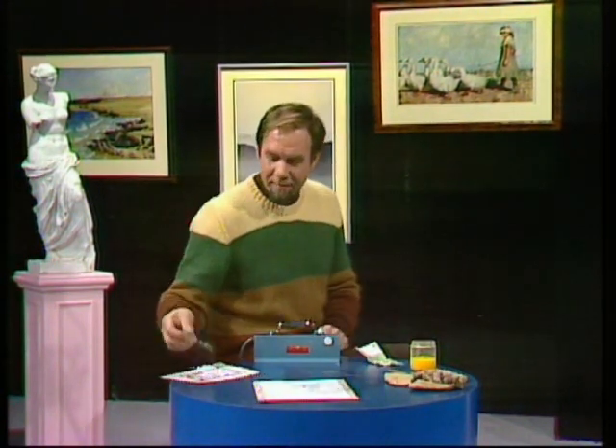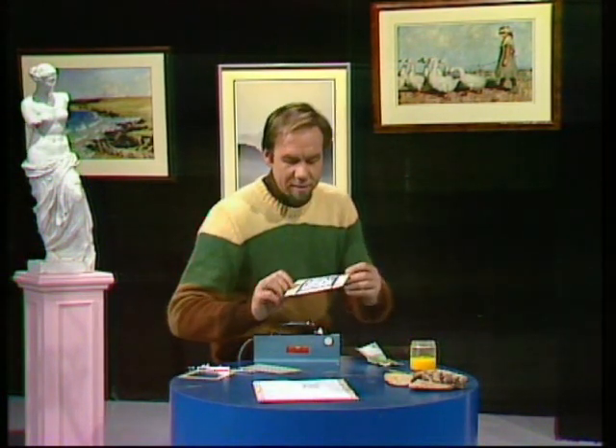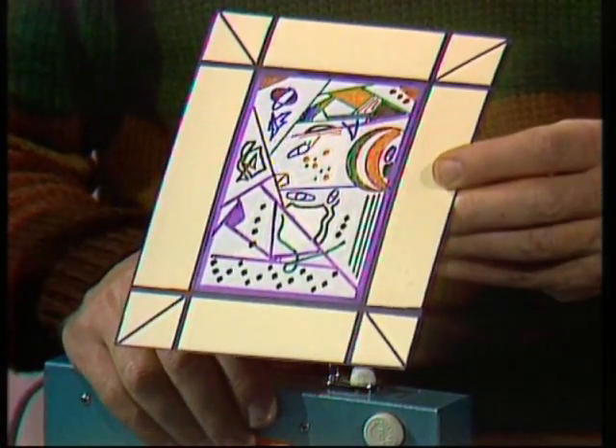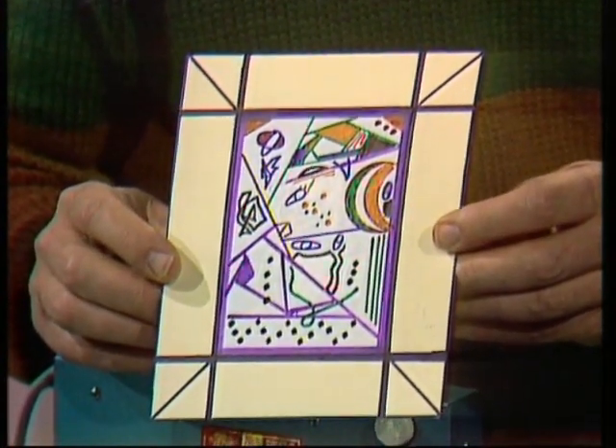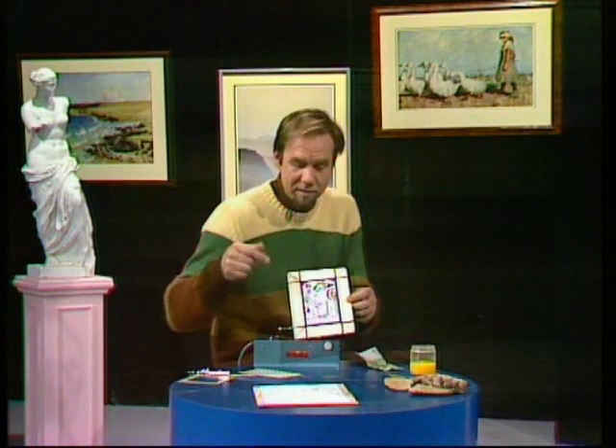Oh well, never mind. I've got others — particularly this one. And of course, ultraviolet doesn't just disclose fakes. It can disclose things which are very interesting. A lot of more modern painters couldn't afford to buy their own canvases, so what they did was buy up old paintings and paint on top of what was already there. And this is just such a painting.